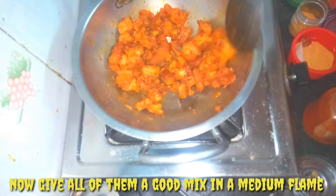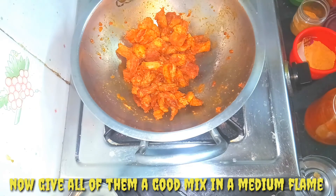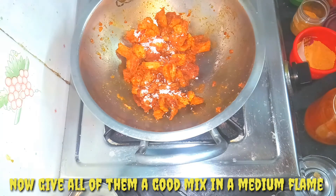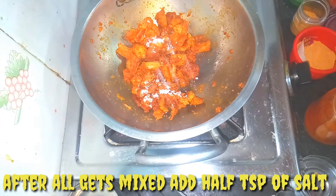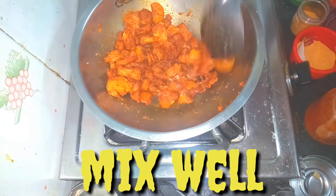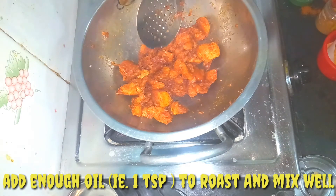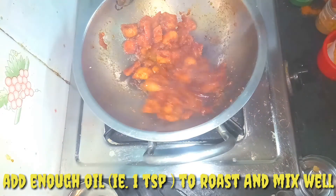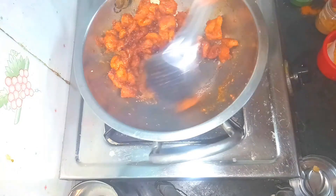Add the ingredients to coat on a medium flame. Add a little oil and a small teaspoon of salt. Add your sauce in a pan and add the pan to the pan. We will add the roast.